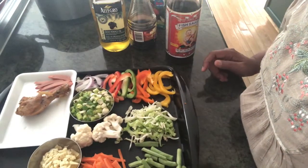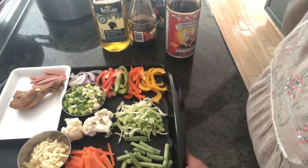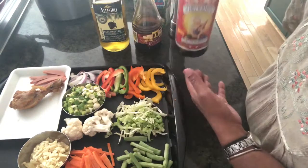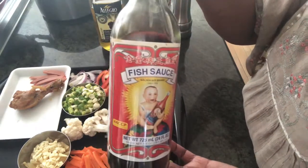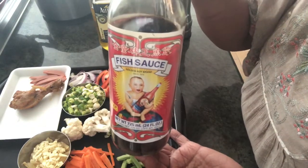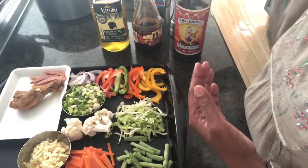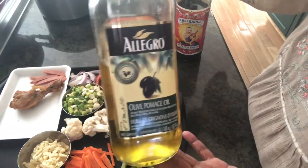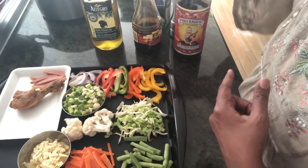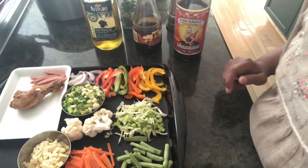Even if I see any vegetables in the fridge I might just mix them in. The sauce we need is soy sauce and squish sauce — that's optional, just half a teaspoon or one-fourth of a teaspoon if you want. And use olive oil. You need salt and pepper. That's it — let's go.